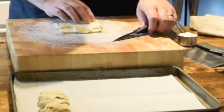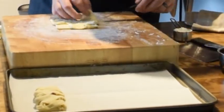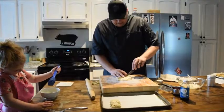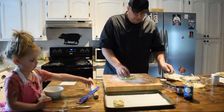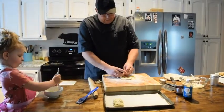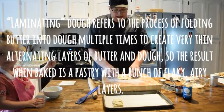Again, if this doesn't look perfect it's okay — once this pops up in the oven. What we have here is laminated dough. Like a croissant, it's a laminated dough — there's typically not any leavening agent in that, but there are layers of dough, and in between each layer of dough there's some sort of fat.